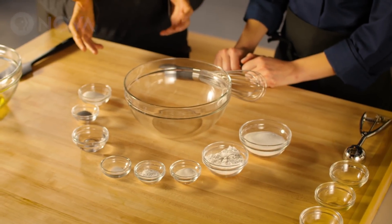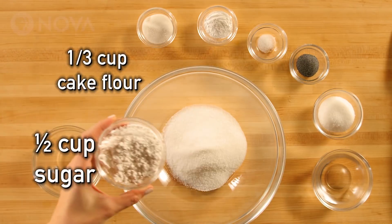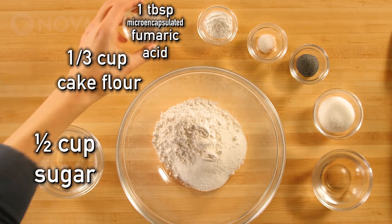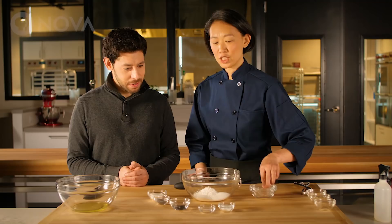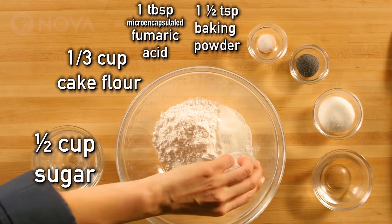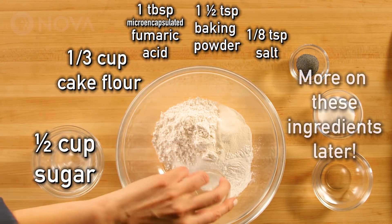What ingredients do we have here? In any cake, one of the key ingredients is sugar. I also have some cake flour. One of the key ingredients to this cake is fumaric acid. To round out our dry ingredients, I have some baking powder for lift, and we're going to season our cake with a little bit of salt.